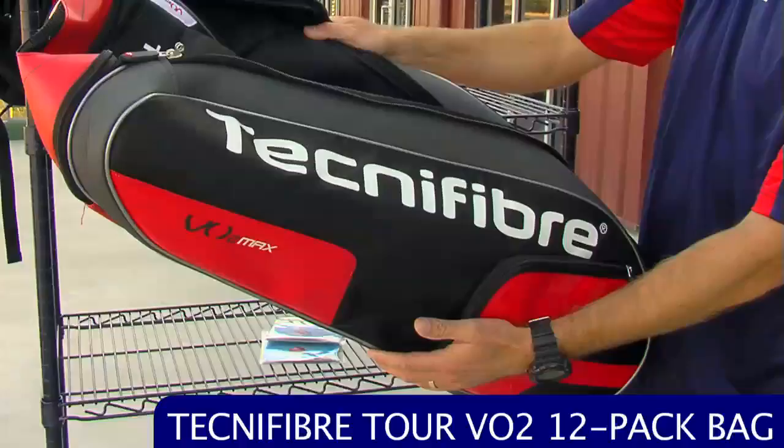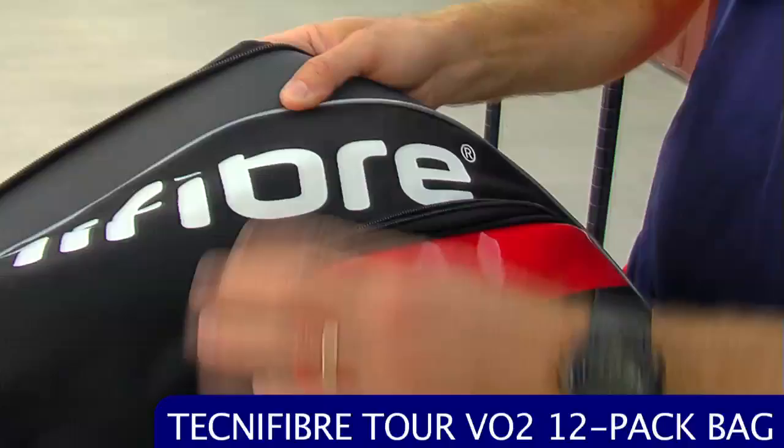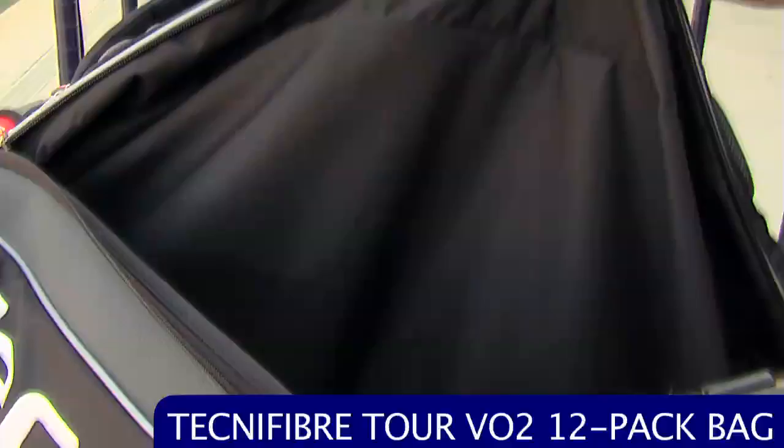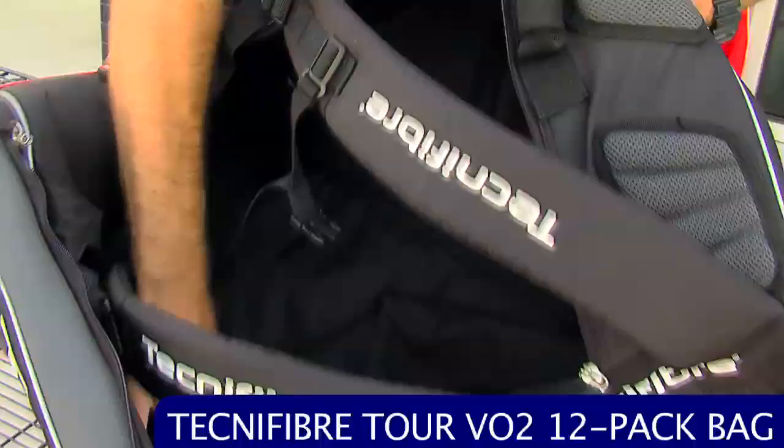Right here on the front there's a nice accessory pocket for your personal items when you head out on the court — you can keep spare grips and stuff in there. There's a side compartment for rackets with an internal accessory pocket. There's a huge main compartment where you can throw the bulk of your gear, and another racket pocket on the side.